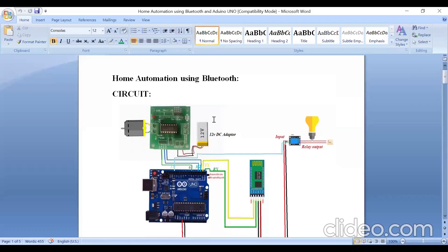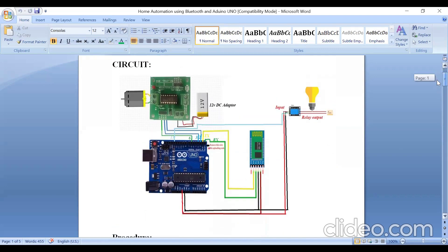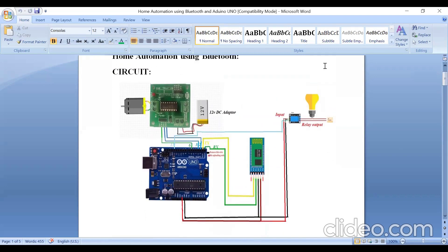This is a home automation project using a Bluetooth controller. In this home automation setup, I'm using one AC bulb and one DC motor — representing your fan — so two home appliances are being controlled with the help of the HC-05 Bluetooth controller.